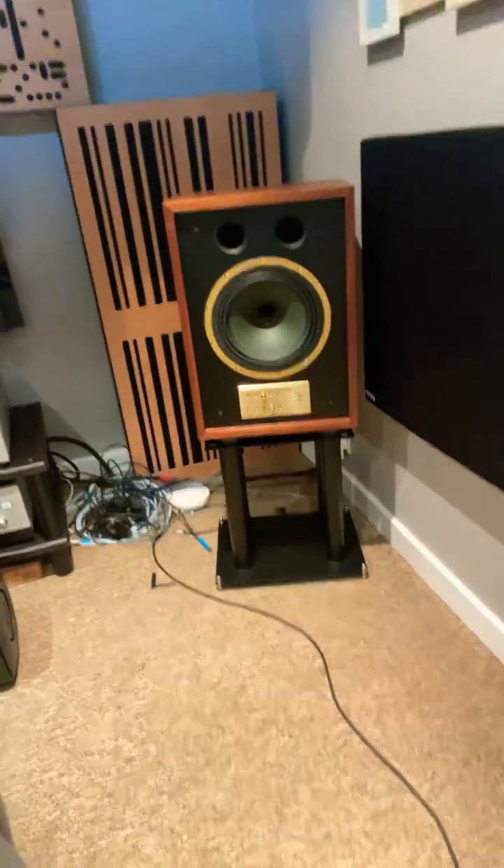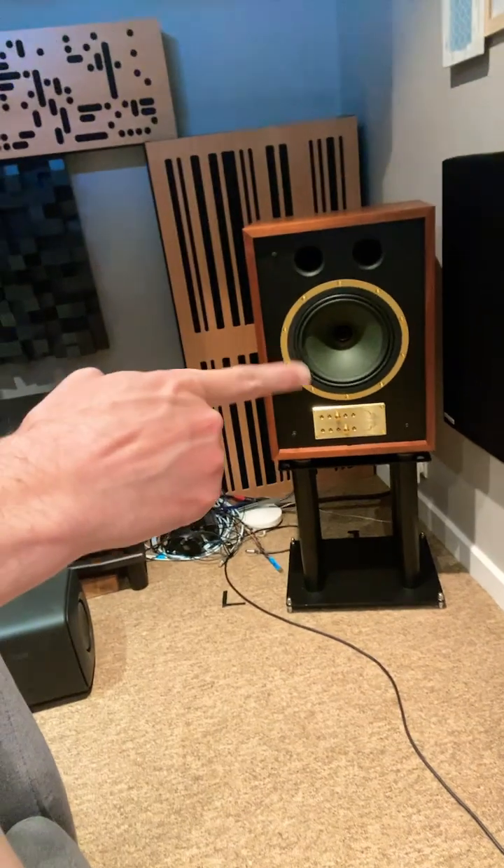Hello everybody, welcome back to Small Room Audio. We've just finished a review of the Harbeth C7s versus the Tannoys, which you will see behind me there with their great big concentric drivers — there they are! We talk in that review about amplification, and it's quite interesting.